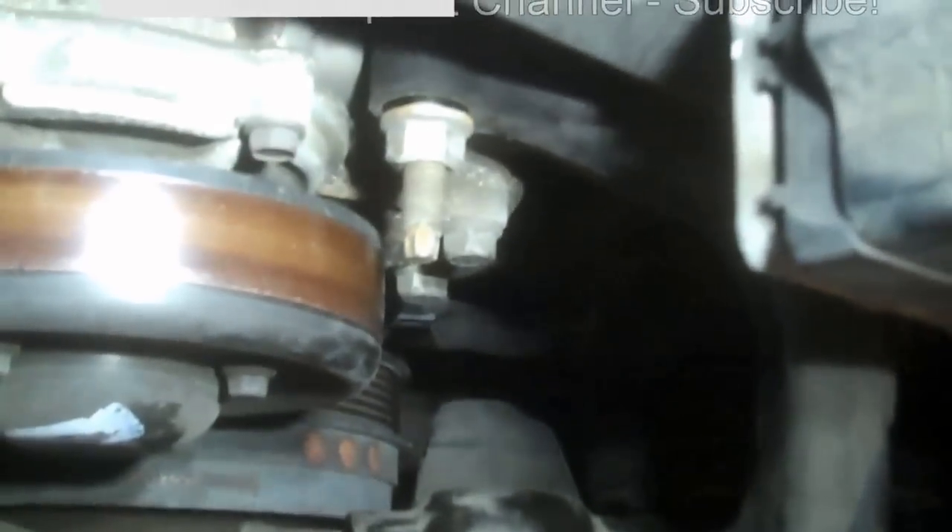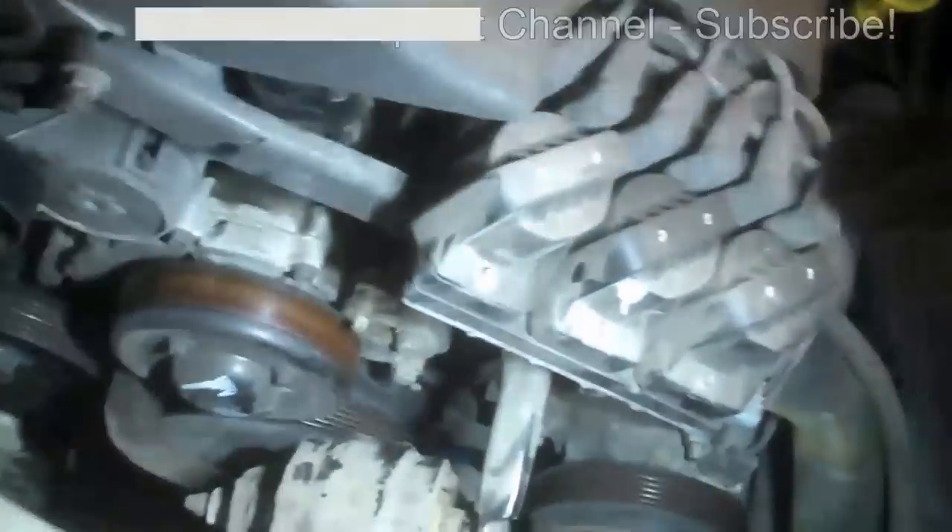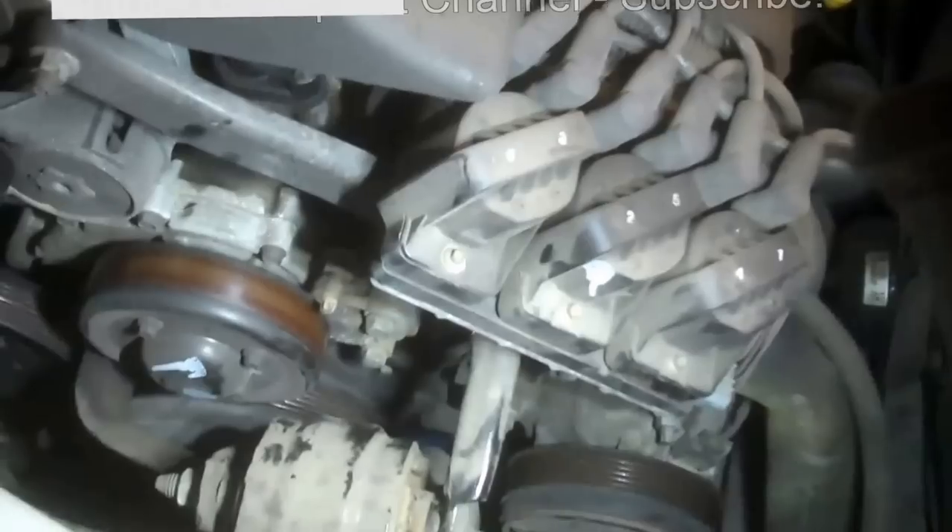There you can see the space now for the belt. Also a 15 millimeter for the tensioner right here — go this way to take the belt off and put it back on. I think that's all the instruction you need to replace the belt.